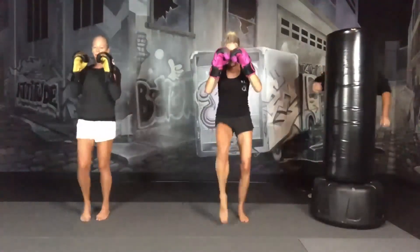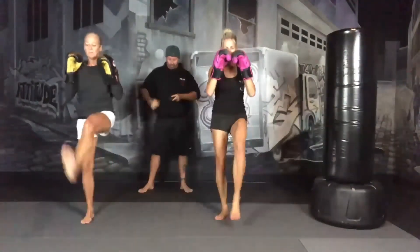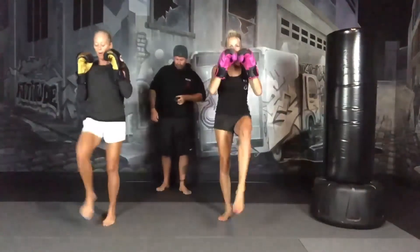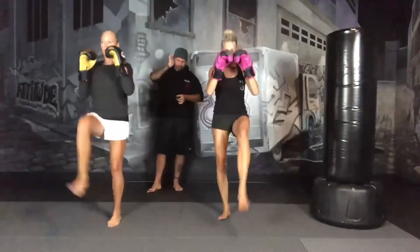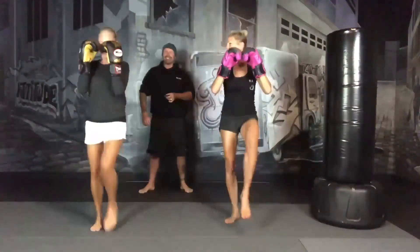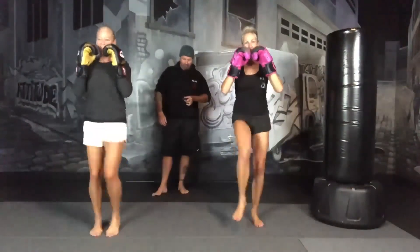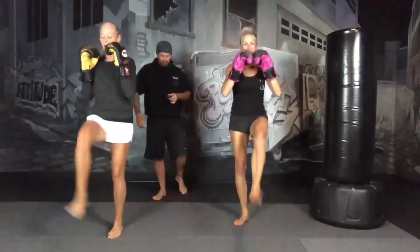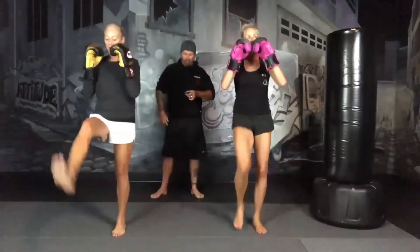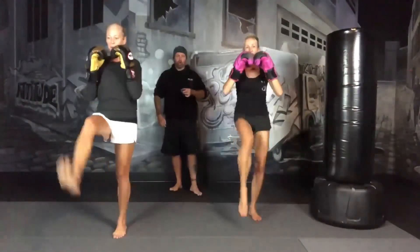Keep your hands up. Elbows are in. Keep going. 30 seconds. Keep pushing. 15 seconds. We're going to switch over to a minute of jumping jacks. 3, 2, 1, and jumping jacks.